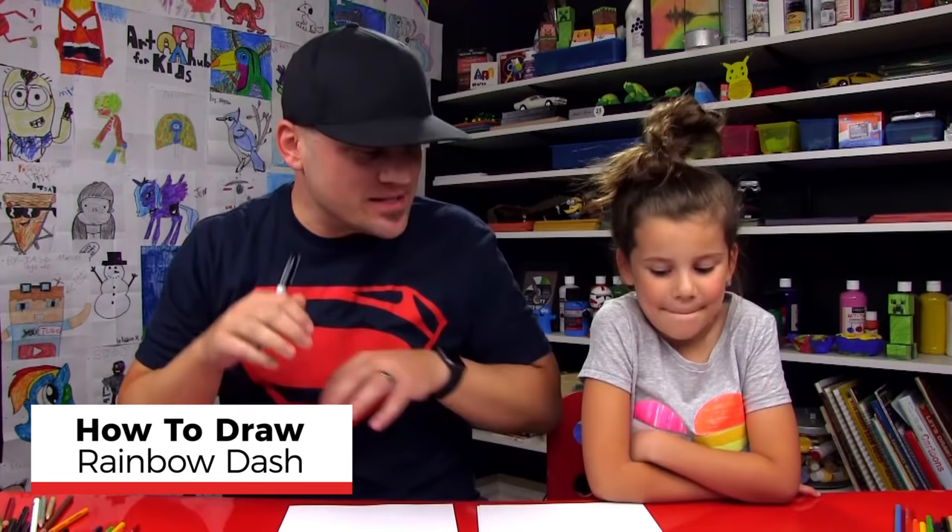Hey friends, today we're going to draw a Rainbow Dash. We hope you're going to follow along with us. You have something to draw with and some paper in front of you. You ready to start? All right, let's do it.